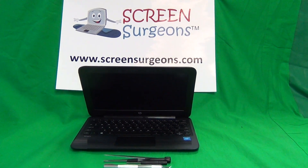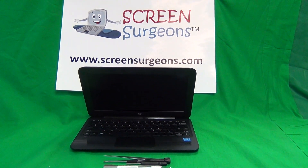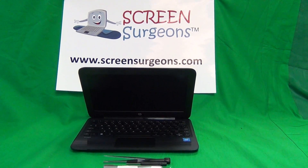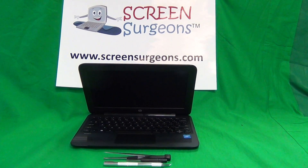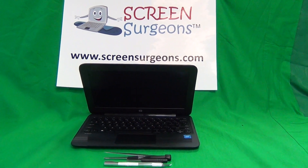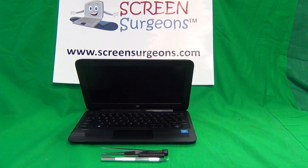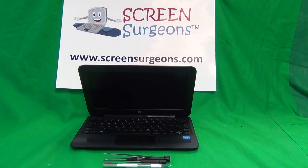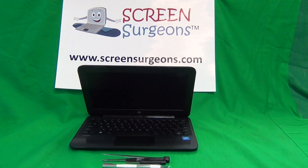This is Eugene Panarikovic. I'm the Laptop Screen Doc and the name of the website is www.screensurgeons.com. Today we have an HP Stream 11 Pro G3 laptop and I'm going to show you how to replace the screen on an HP Stream 11 Pro G3.